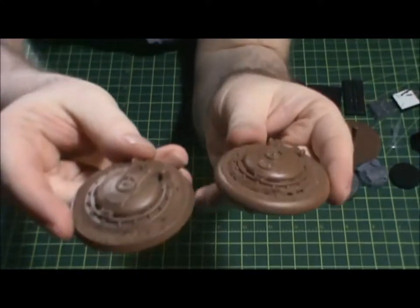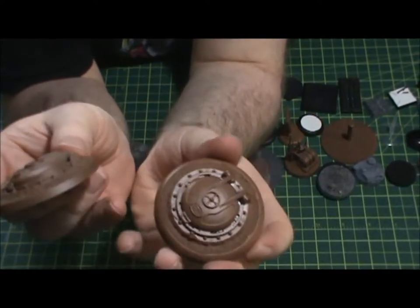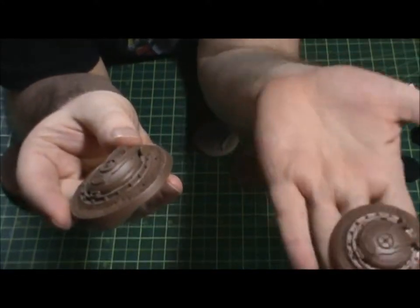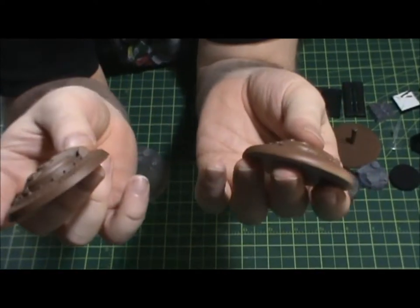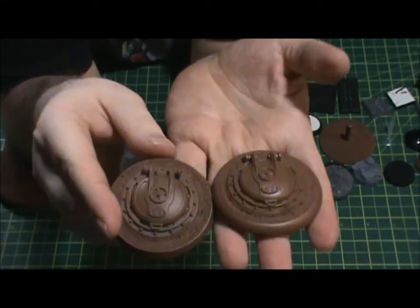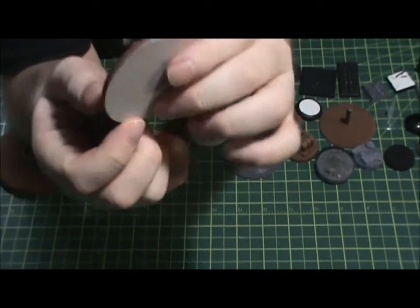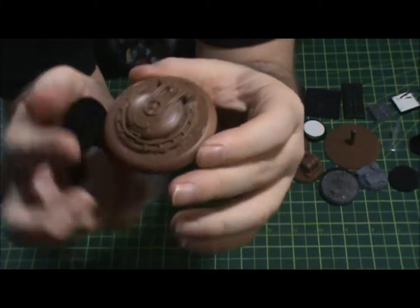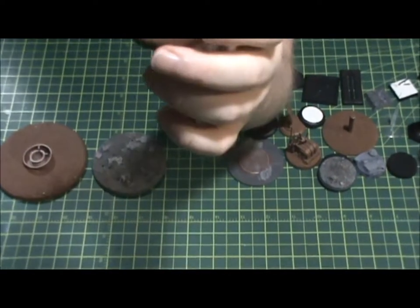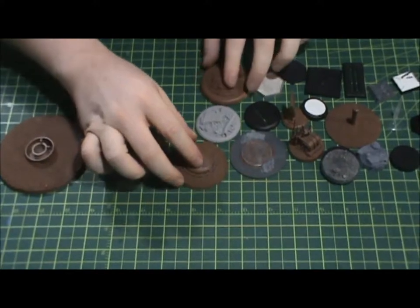When I'm done painting these, even though the two have different edges, it's cool because one will be my objective and one will be my opponent's objective — round lip versus beveled edge, a simple way to differentiate the two. This one is a resin base with a hollow insert. You just use plastic card to fill it in, Bob's your uncle, and you get use out of these bases.